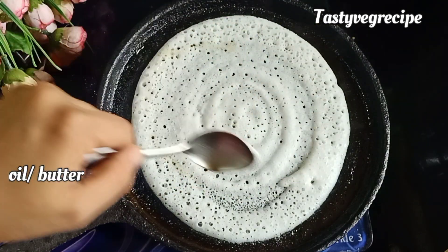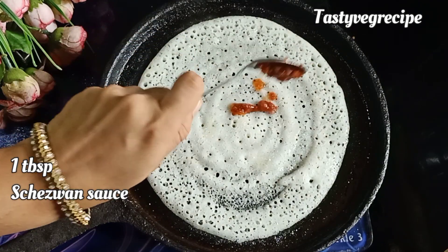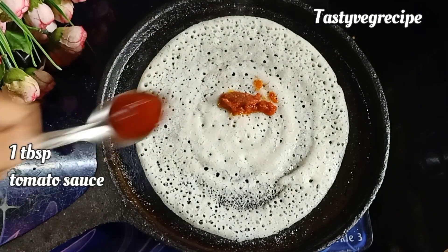Now, to make the dough more tasty and tempting, I will add some sauce — like chili sauce and tomato ketchup.